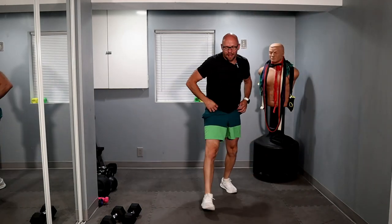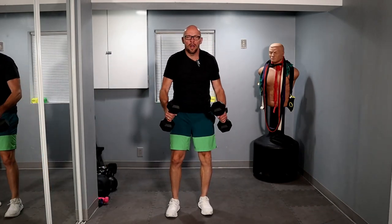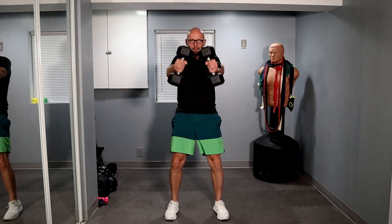All right, now we have about 40 seconds left or so. Let's get these skiers going — 40 seconds, let's just swing for 40 seconds and get this done. I'm not even going to bother counting.